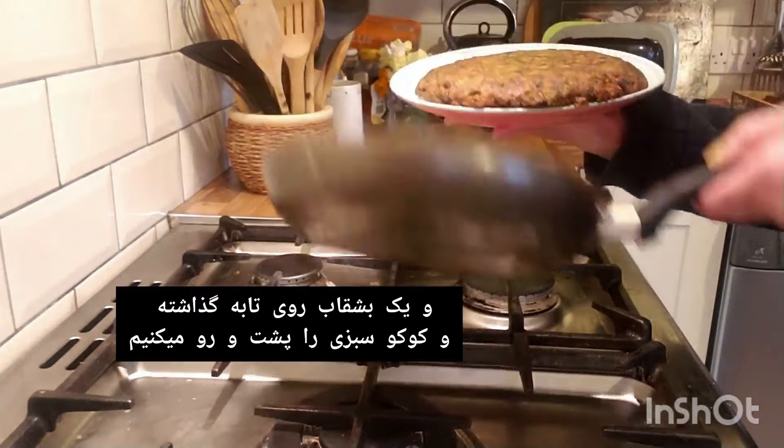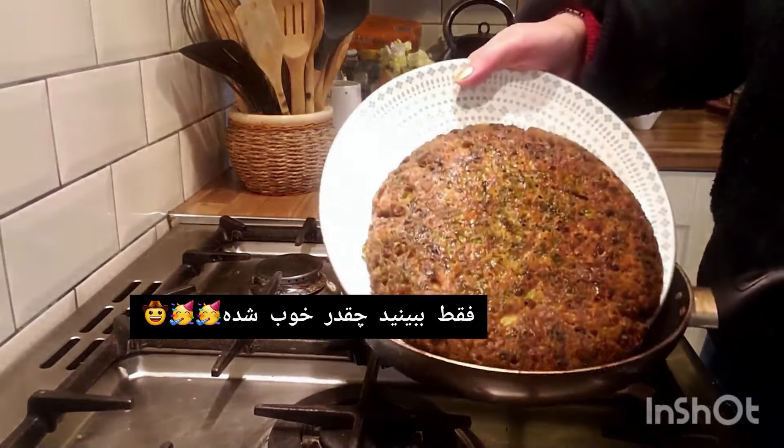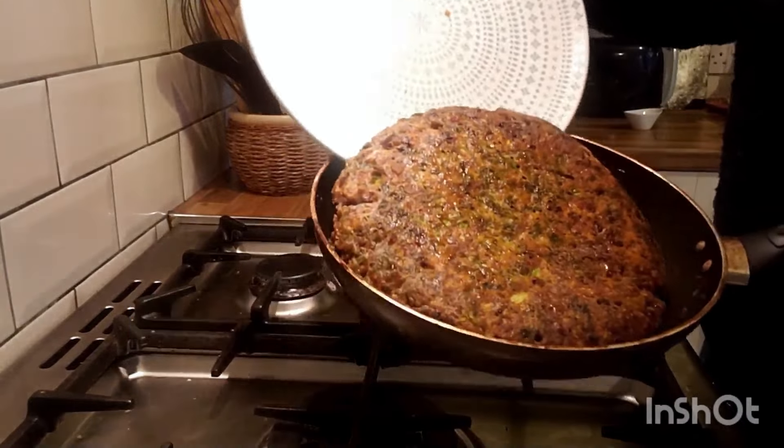Wow, just look at this — it looks really good! Now cook the other side for five to six minutes and don't cover the pan.